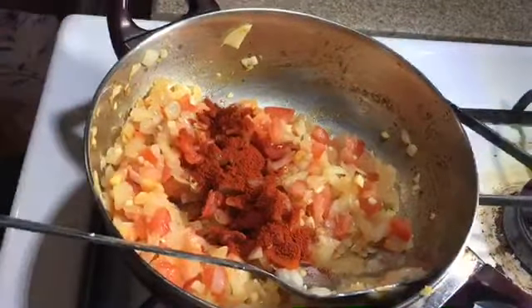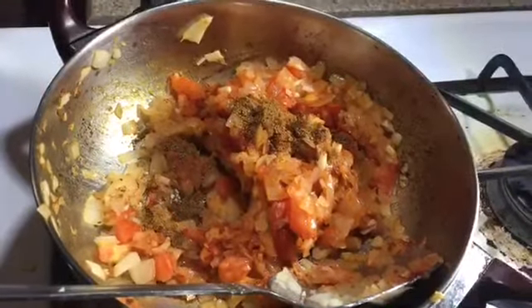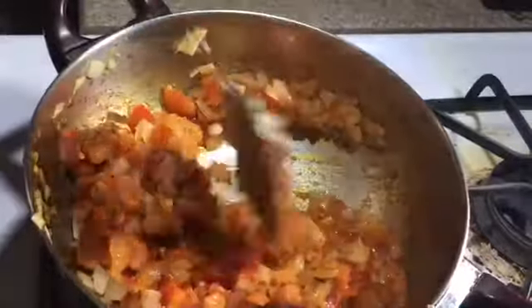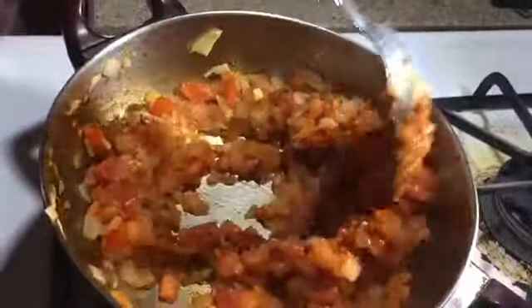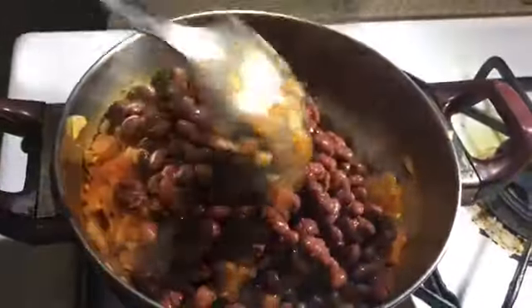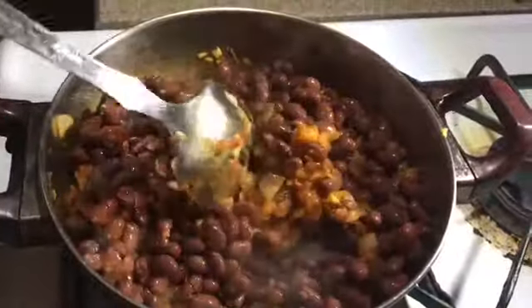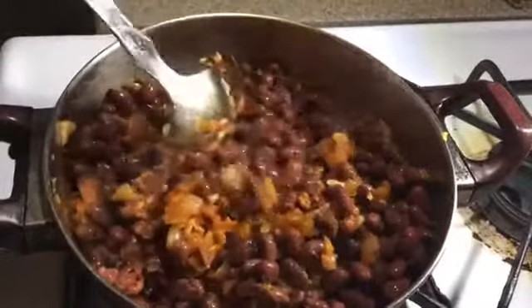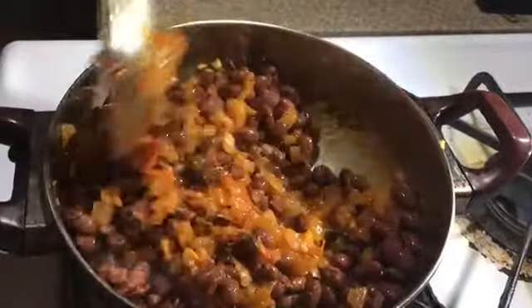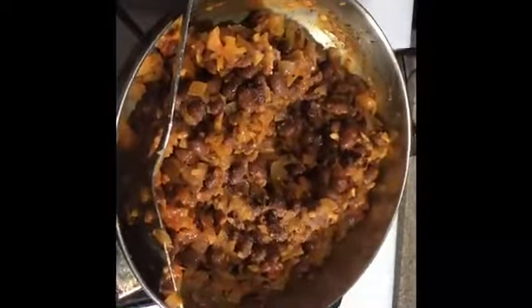Add paprika powder, then cumin powder. Add red beans and give it a good mix. Add salt to taste and mix well.